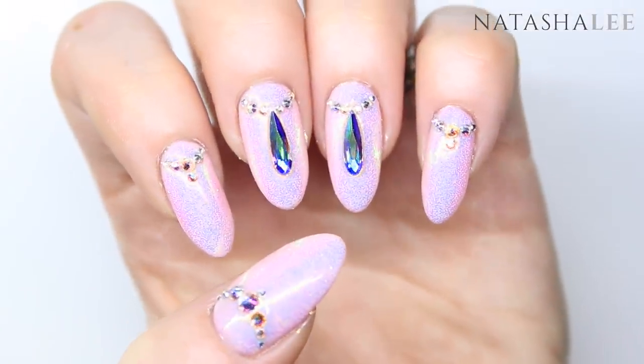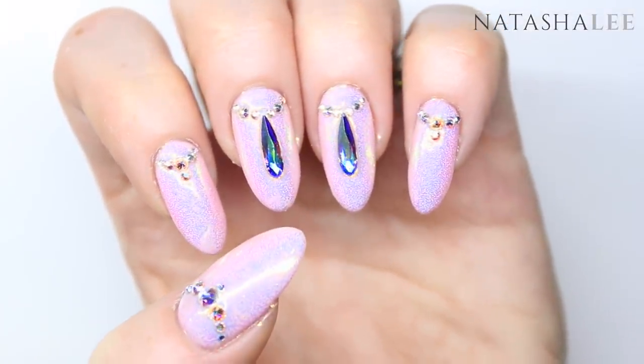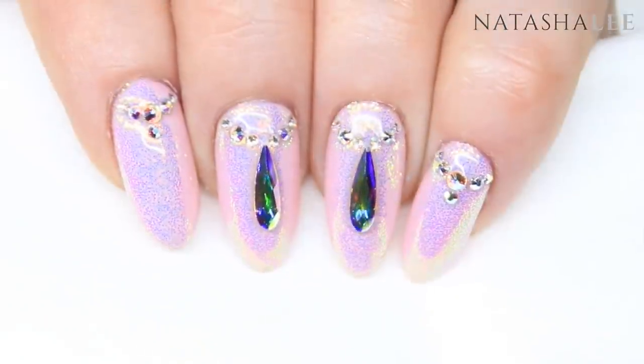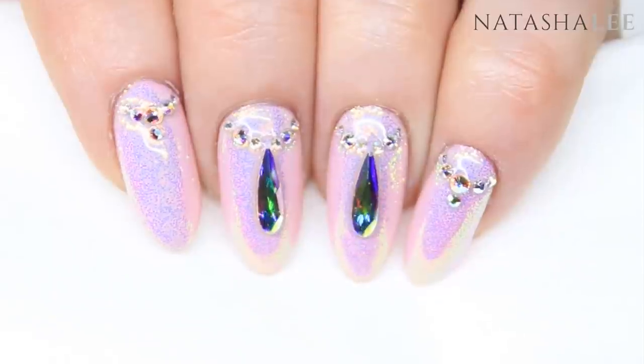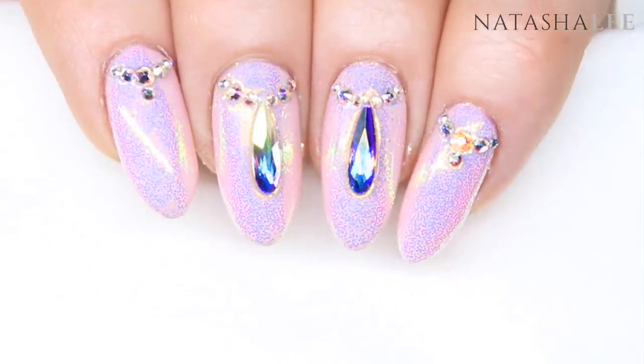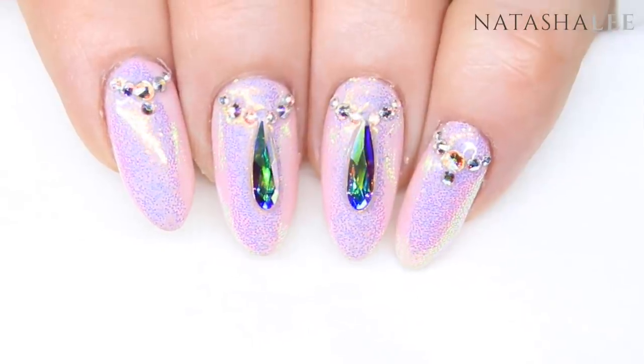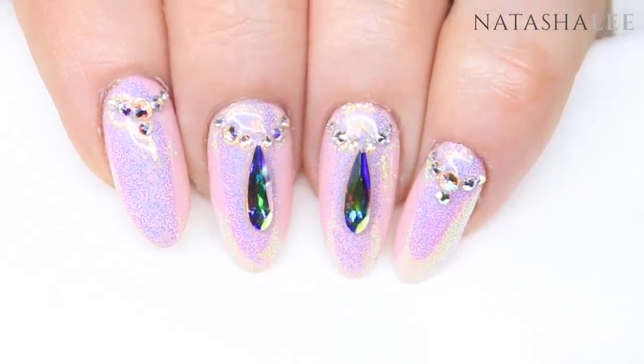These nails are so chic and sparkly and I cannot wait to see what they look like in the sun on holiday. Let me know what you think and if you give them a go. Please don't forget to subscribe and give me a thumbs up. In the description there are links to all of my social media including my Snapchat — come and join me over there. Thank you very much for watching.